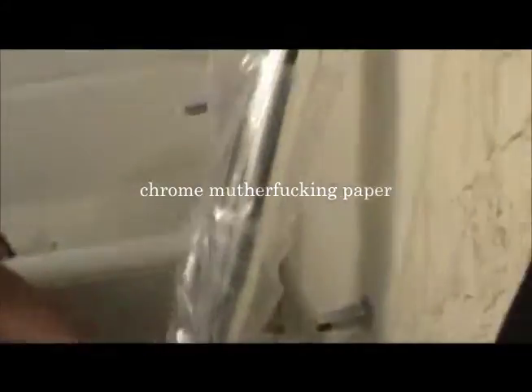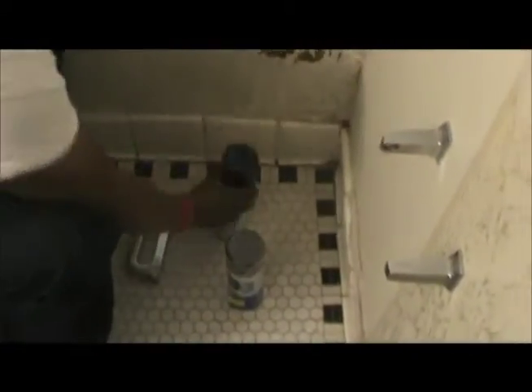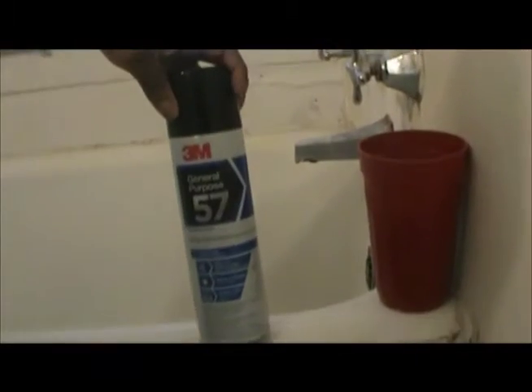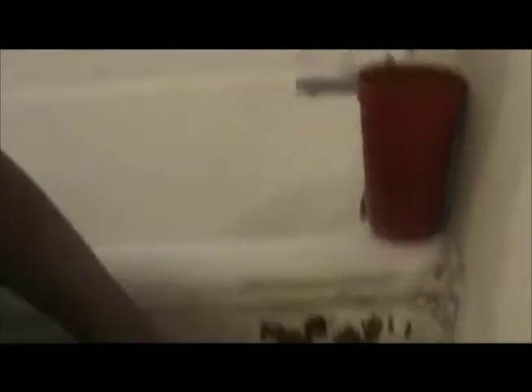First thing you gonna need is some chrome paper. Also gonna need a staple gun and some adhesive spray — general purpose spray glue. This ain't nothing but about 10 bones. That chrome paper about 25, 26 bones. And a staple gun about 20 bones.